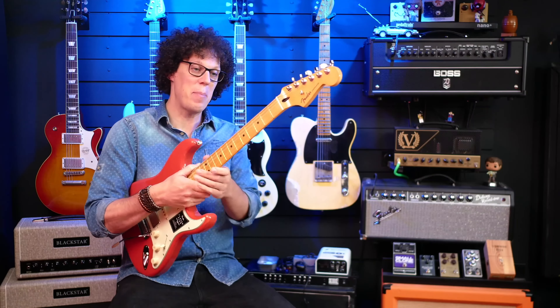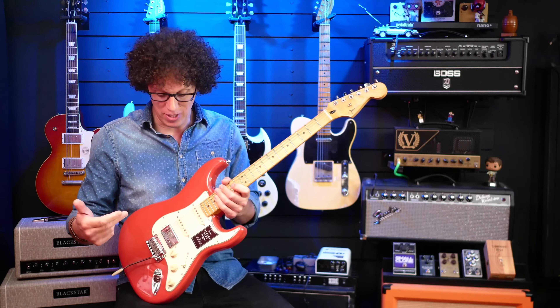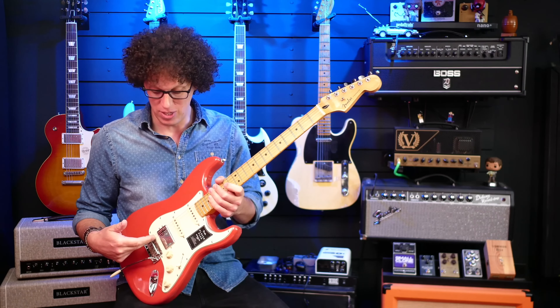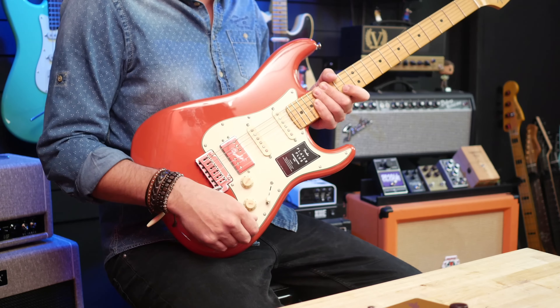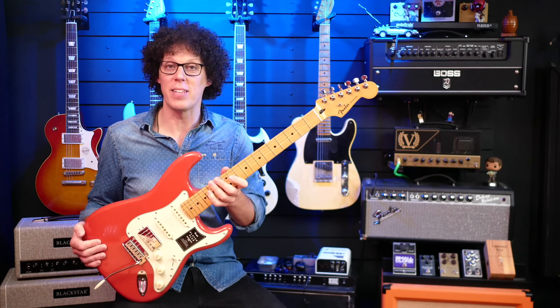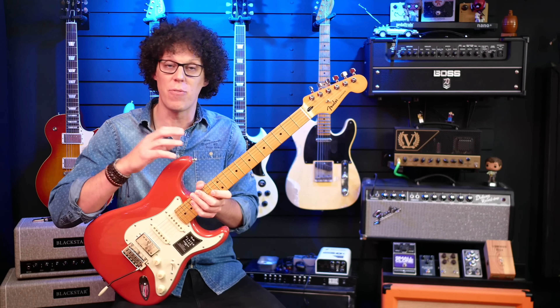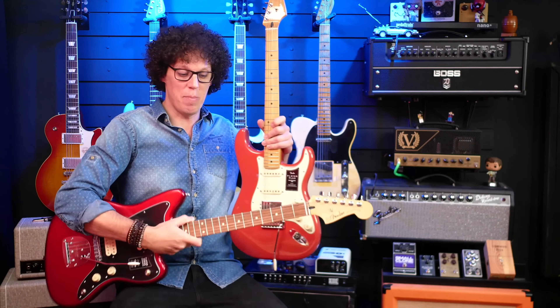I think Steve absolutely nailed the best part about this guitar and that's its playability. He also mentioned the humbucker at the bridge, but if you're into single coil sounds at the bridge, you can pull that out to split the coils. And I have to say this is one of the most versatile Strats I've ever played, and I'll get some more sound samples from it in a moment. But let's talk about the Jazzmaster.